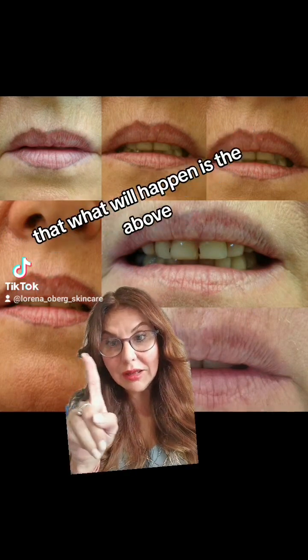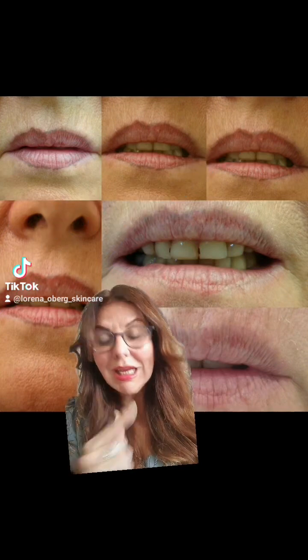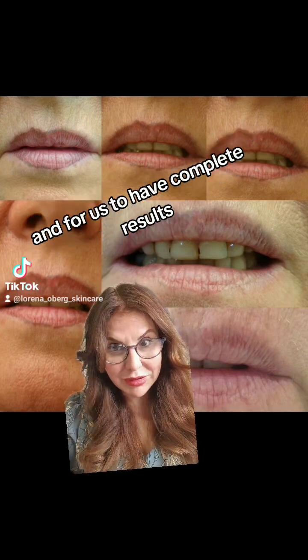When I go in with a laser, what will happen is as shown — it will go dark, and then it will need another two to three laser sessions for the dark to go and for us to have complete results.